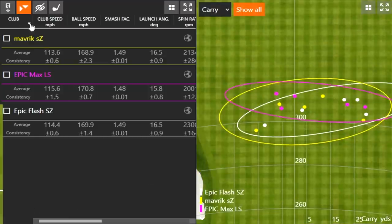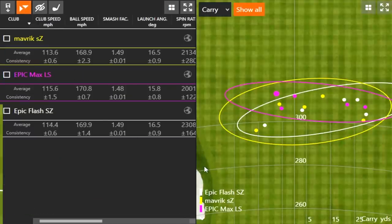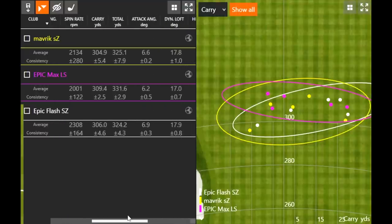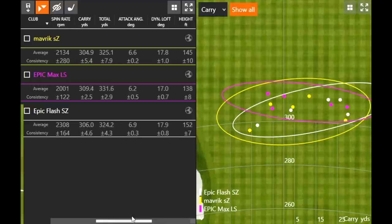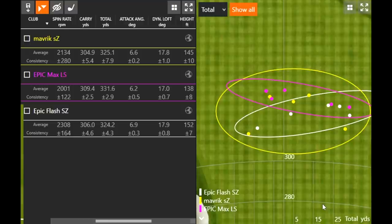For those looking at the club speed numbers, one Epic Max LS reading was picked up a bit high, slightly skewing that average. But looking at carry and total distance, the Epic Max LS is consistently carrying further and going further. Switching from carry to total distance shows even a little more separation due to its lower spin.